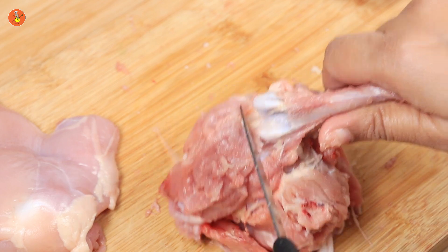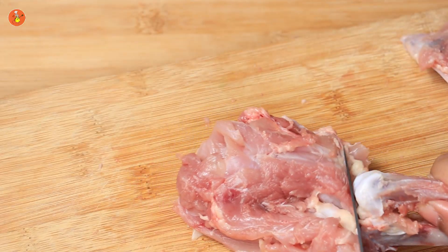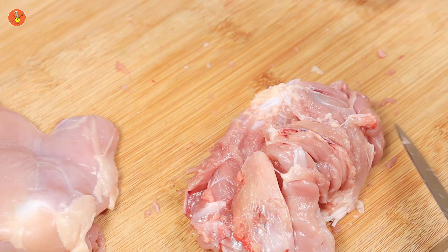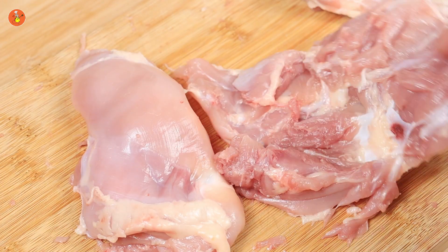Once done, you will be left with the bone joint. Carefully scrape the meat off the joints and cut the final joint portion. And there you are, left with a perfectly deboned chicken leg.